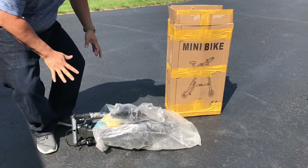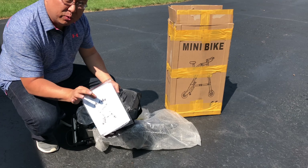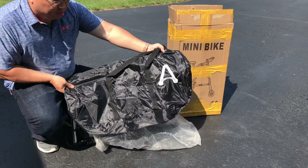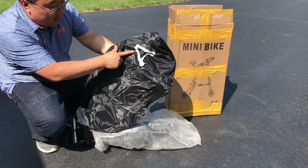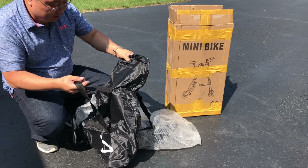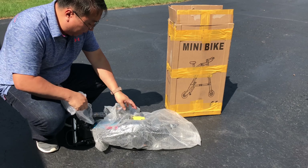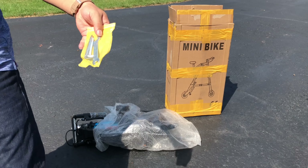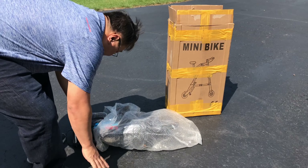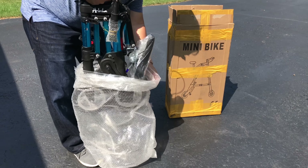I want to show you first what you get right out of the box. This is actually how it came shipped to me. First thing you'll notice is that we do have a manual, which I will kind of peruse through. We also have a bag here and I think this is for hauling it around when it's folded up — kind of a pretty decent-sized duffel bag with tough nylon straps. And then we have a small toolkit here — a wrench and some Allen wrenches.